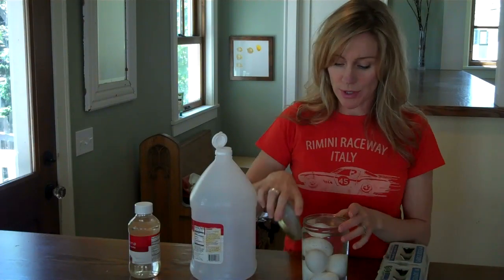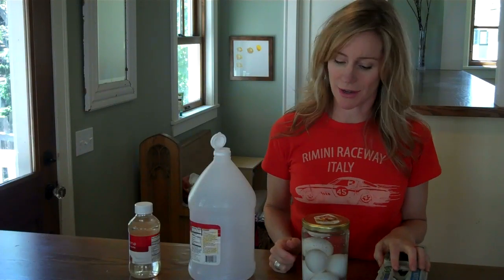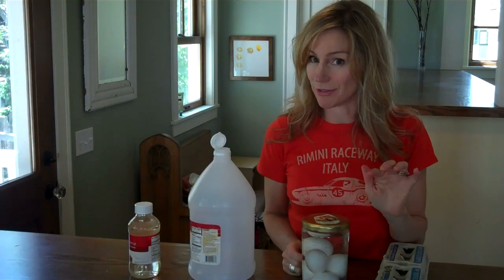You can put a lid loosely on your jar if you want to, or just leave your glass sitting on the counter. Let your eggs sit overnight for 24 to 48 hours, until you touch them and the shell feels soft.